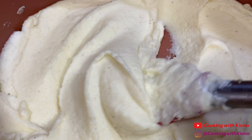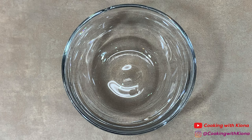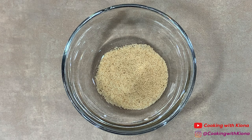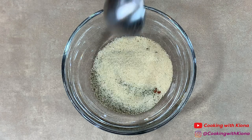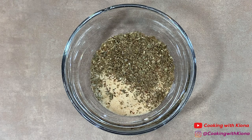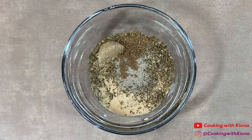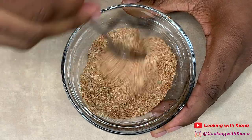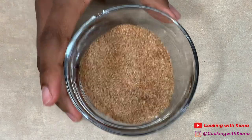Once your mashed potatoes are nice and creamy, set them to the side. Next we're going to make our steak rub. In a small bowl add a half tablespoon of seasoned salt or regular salt, a half tablespoon of smoked paprika, one teaspoon of pepper, one teaspoon of onion powder, one teaspoon of garlic powder, one teaspoon of oregano, one-eighth teaspoon of white pepper, one-eighth teaspoon of cumin, and a half teaspoon of brown sugar. Mix everything together until well combined, then set your steak rub to the side.